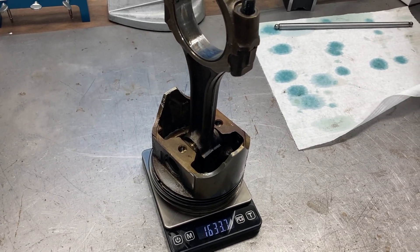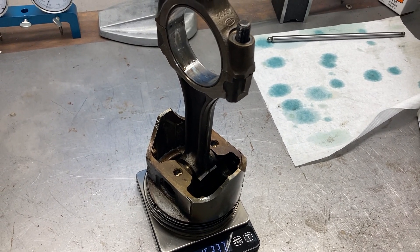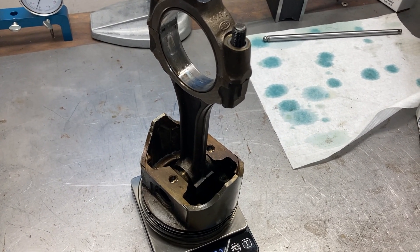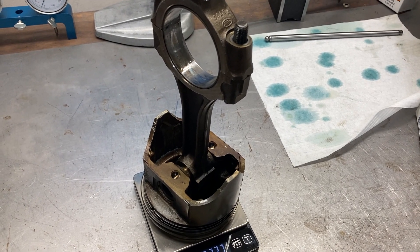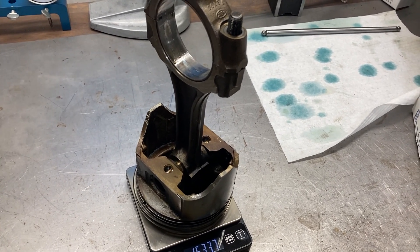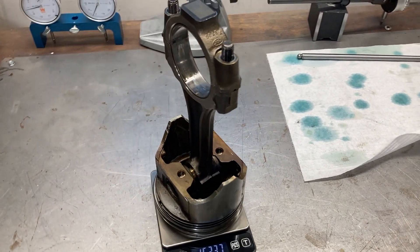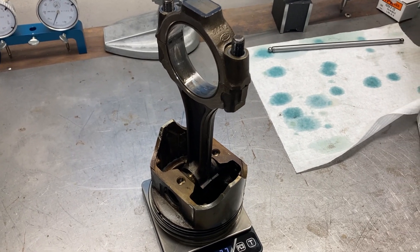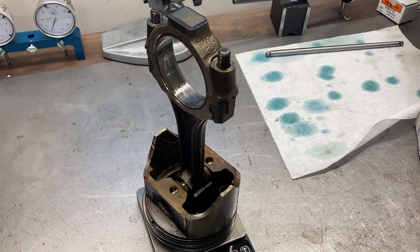This is Brant with Lykins Motorsports and we're going to show some updates on our 351 Cleveland build. Apparently you guys really like the Cleveland stuff. The views were a whole lot higher over a smaller span of time than some of the other builds, so I'll try and feature some more of the Cleveland stuff as I get it.